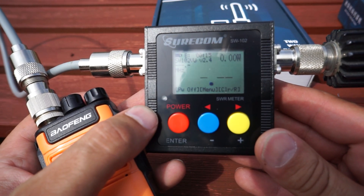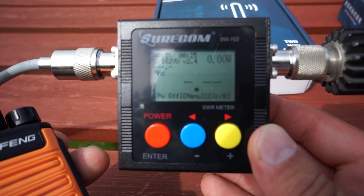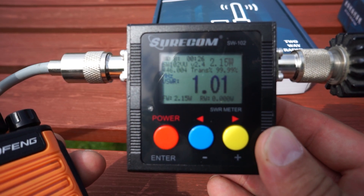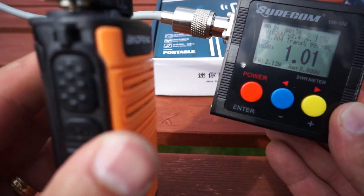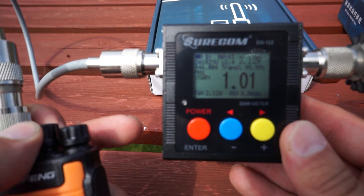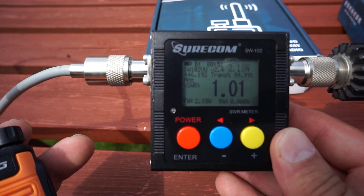Let's do a power test. We've got the Surecom SW-102 power meter going into a dummy load, so we should get a nice accurate result. Full power on PMR channel 1 — just over 2 watts, 2.12 watts. The manufacturer claims 5 watts but the Chinese always overstate output power on these things. Two watts is pretty decent for this type of radio, especially at this price. On low power it's about half a watt. Up at channel 16 it's giving 2.19 watts — pretty consistent across the range really.